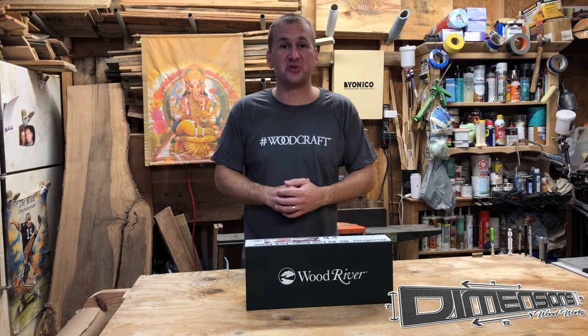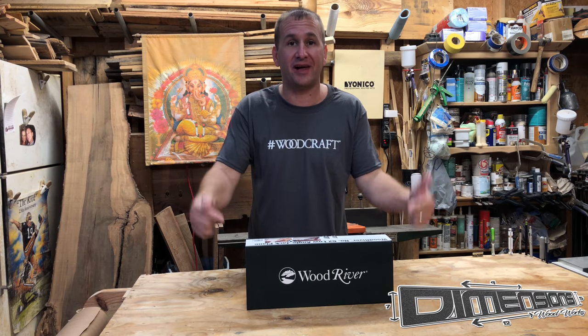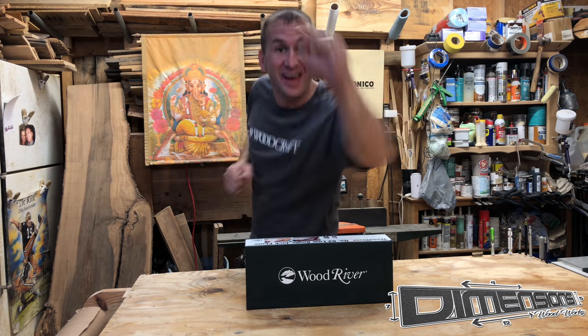Hey guys, welcome to the Dimensions Woodworks woodshop. Today we're going to be talking about the low angle jack plane, the number 62 by Wood River from Woodcraft.